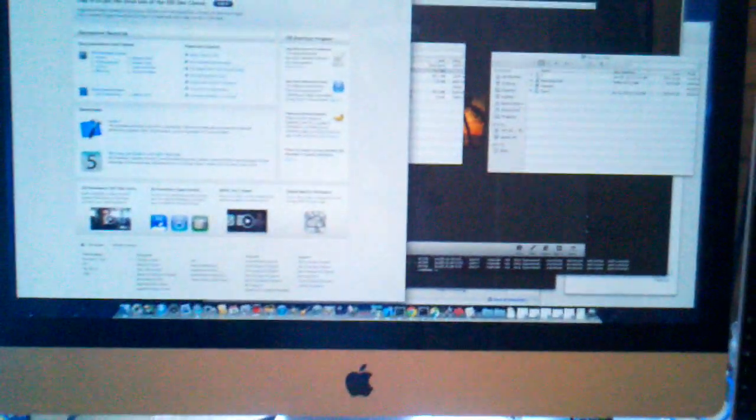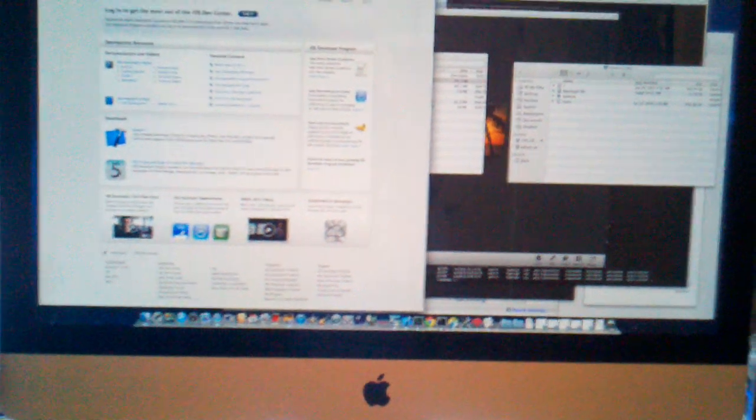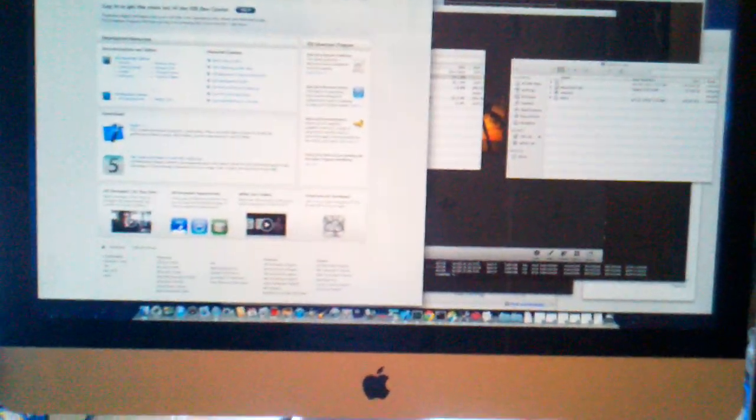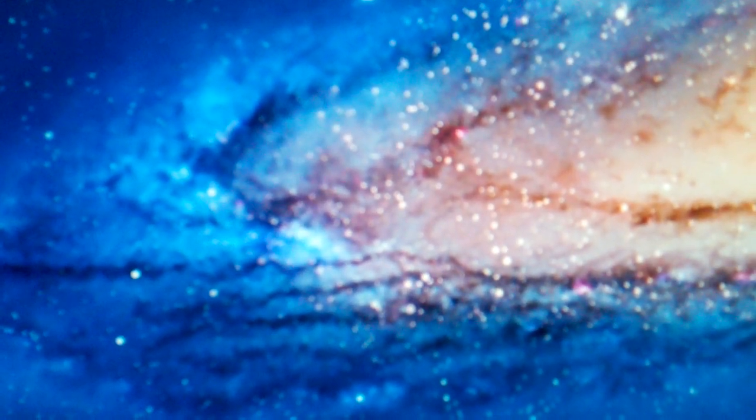This is a 27-inch iMac 2011 with Thunderbolt. I'm trying to describe a problem it's having when the external monitor is connected — it flickers every so often. As you can see, the primary monitor on the iMac 27-inch has no problem. It's stable, clear, crystal.